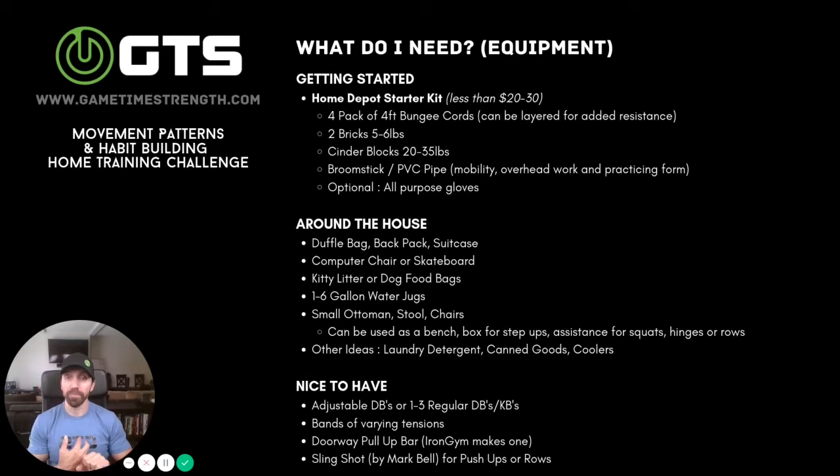Things like small stools, ottomans, or chairs can be great. I would use an ottoman for pressing or sometimes a pullover movement, so you don't have to do it directly from the floor. You can use it for things like hip thrusts. Stools or chairs can be used for lunges or step-ups, and you could also use them essentially as your bench. I've also used the backs of chairs almost like a lat pull-down or pull-up situation, focusing on end range. You can also use chairs as assistance for squatting or hinging, especially single-leg exercises that require more balance.